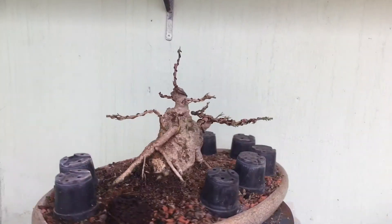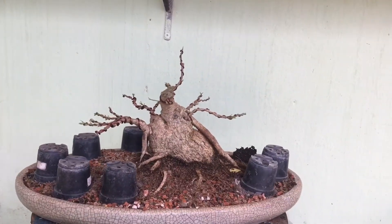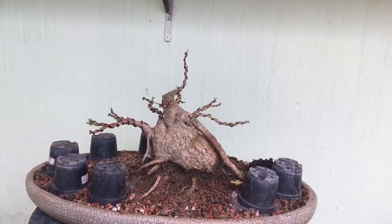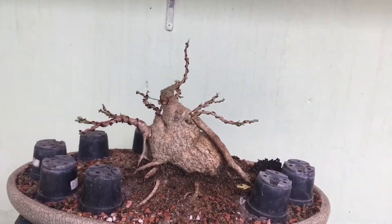Bom galera, agora está finalizado o trabalho na planta. Foi feita uma desfolha na planta, seleção de galho, e a gente está criando um novo ápice para ela. Foi feito um corte aqui.